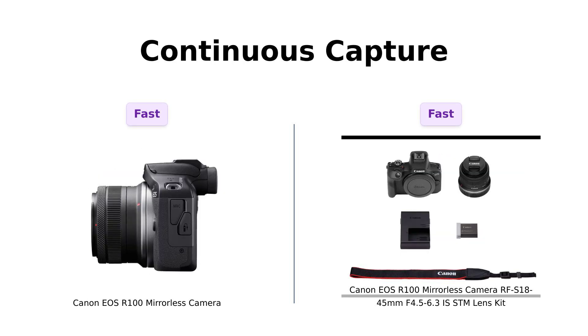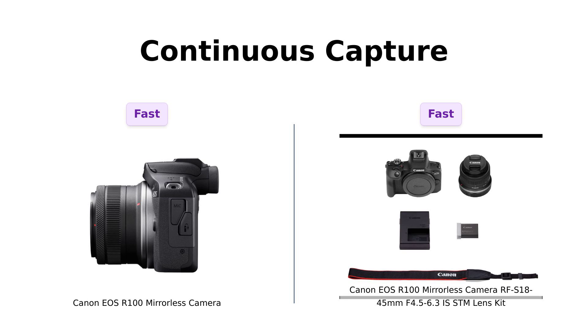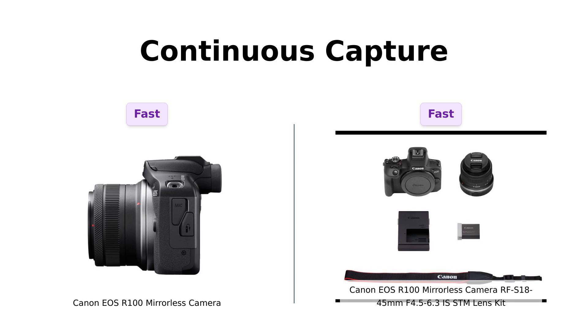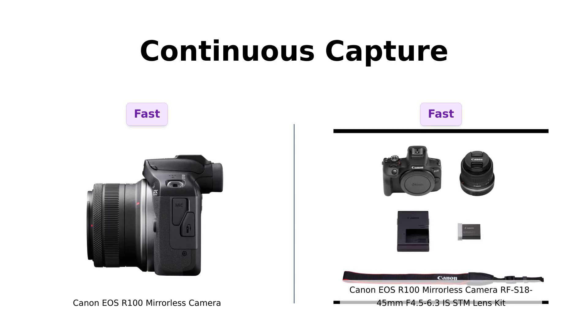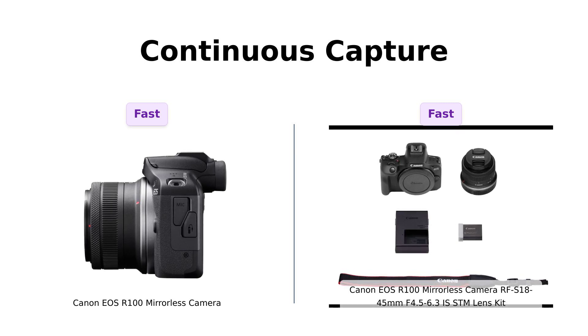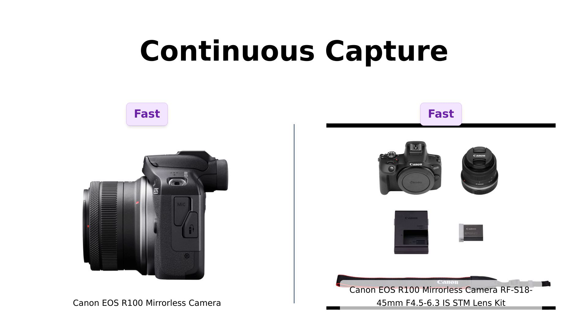Finally, we have continuous capture. Both cameras can shoot up to 6.5 frames per second, which is perfect for capturing action shots. Reviewers note that this speed is excellent for kids' soccer games or family events, ensuring you get that perfect shot even when things get busy.